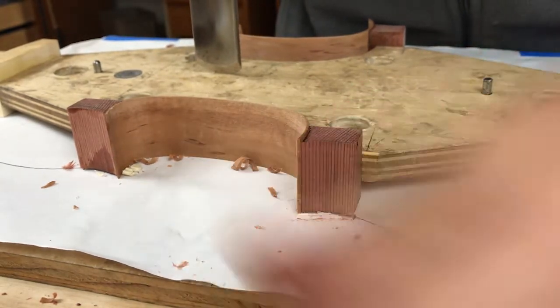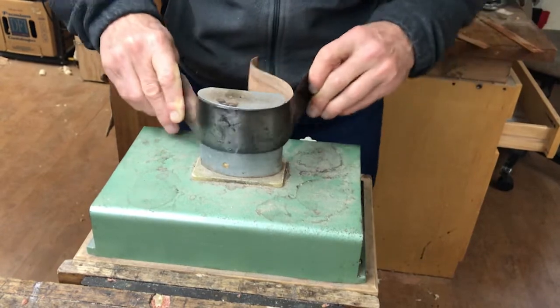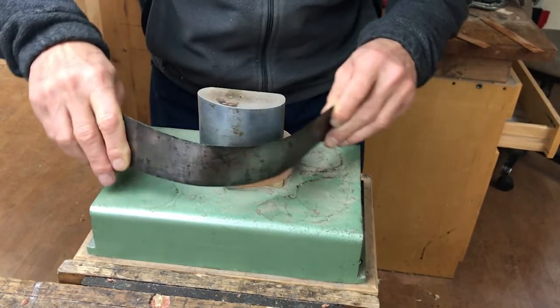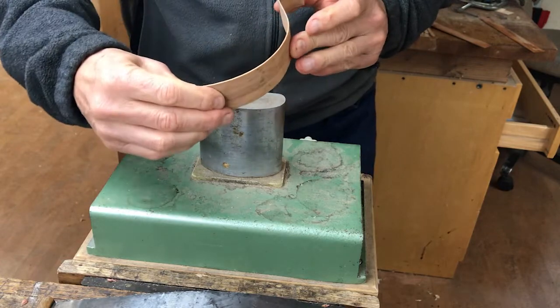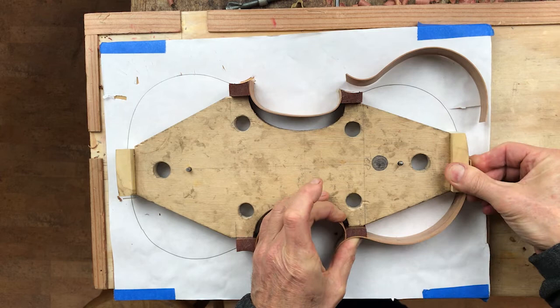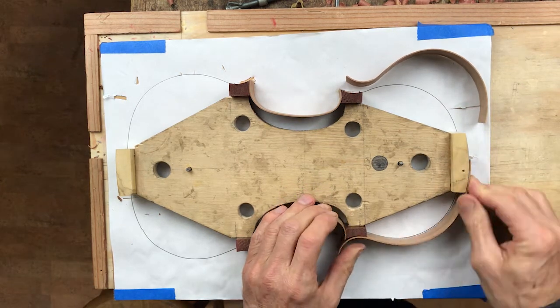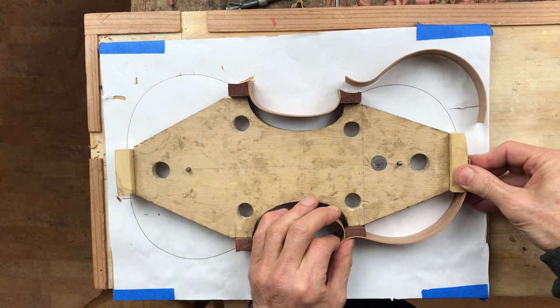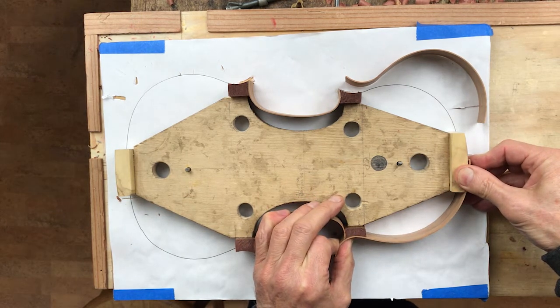And then back onto the bending iron. This applewood actually bends really nicely — better than the maple that we normally use. Fitting the ribs onto the mould: the nice thing about this skeleton mould is that if you want to, you can vary the outline of your violin in a controlled way.